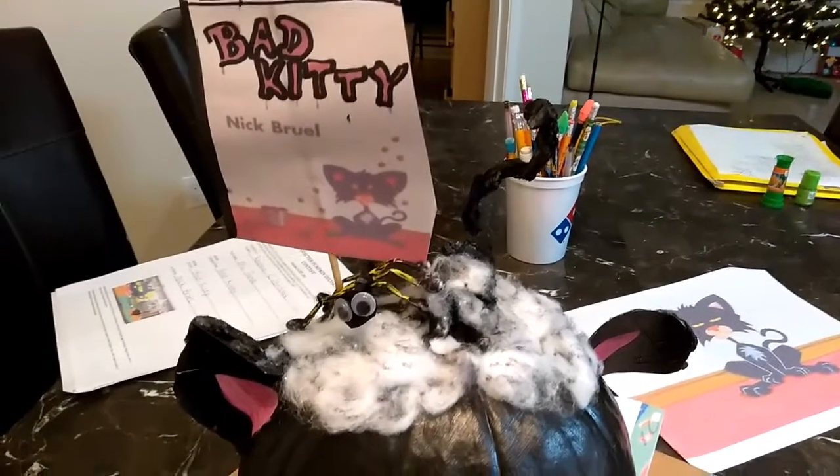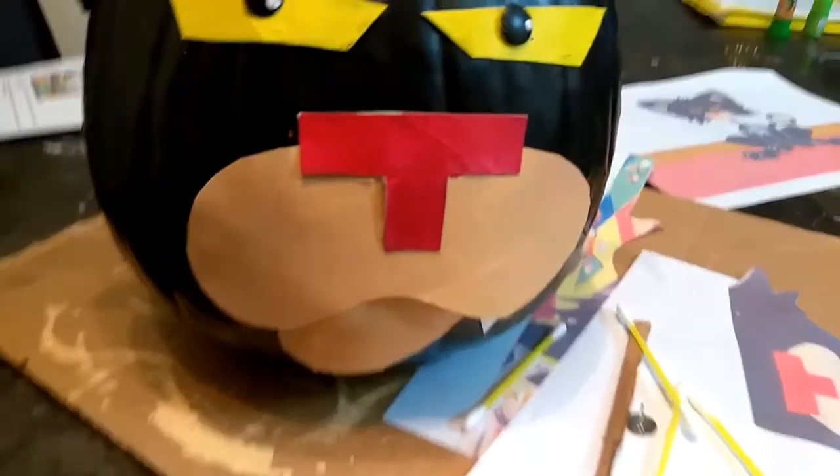Hi, so this is the pumpkin contest. We needed to do a book character, and this is what we came up with. It's Bad Kitty.